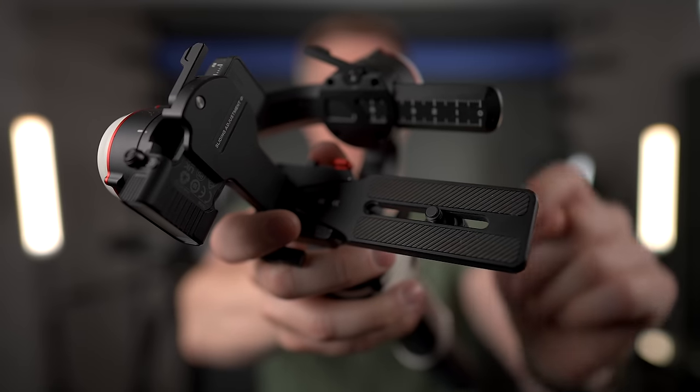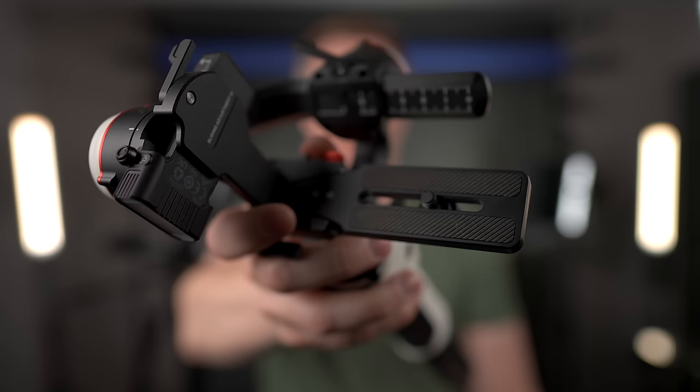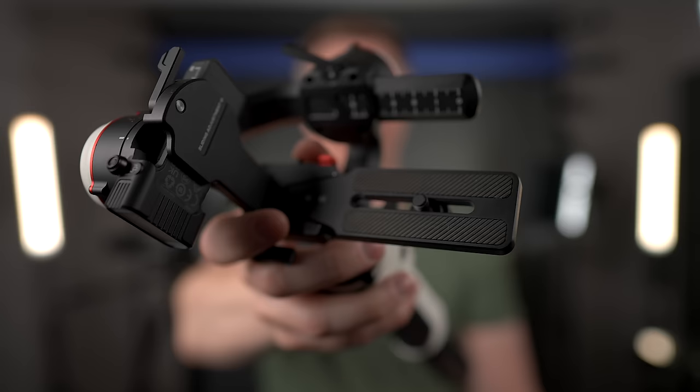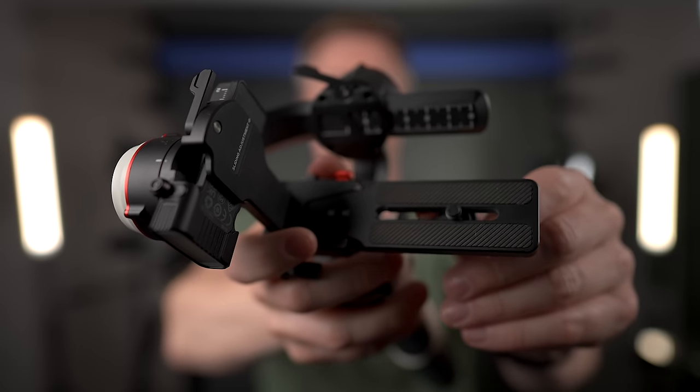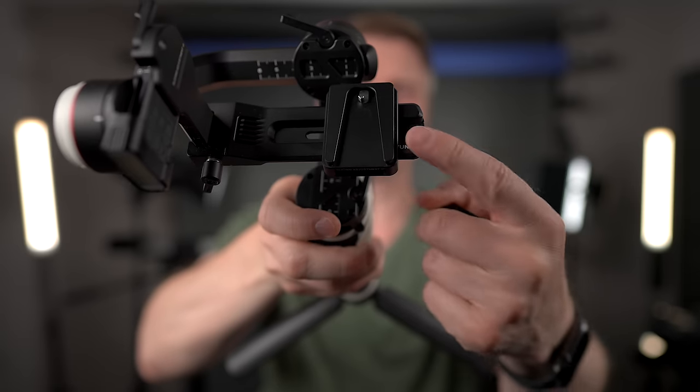Another big one for a lot of people is the quick release plate. With the original Crane M3, the long quick release plate covers the bottom of your camera, so you don't have quick access to your battery while it's on the gimbal — you have to take it off. And if you want to remove the camera entirely and then put it back, you have to rebalance it. Now with the Crane M3S, you have a quick release base with a quick release plate, so you can leave it balanced and stored. You can just take the plate off the camera and leave the gimbal balanced — no rebalancing required.